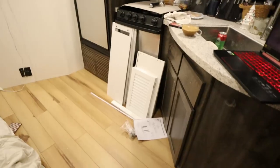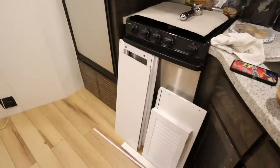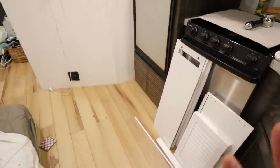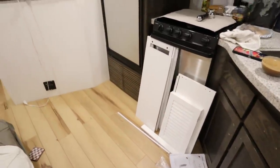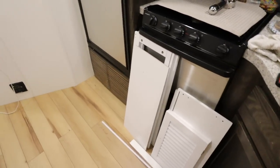Our couch is delayed of course, so we have the mattress on the floor and there's still so much to do. We had our neighbor's tree fall in his yard, which is practically in ours, so that was hectic. We had to get out of the RV when they moved the tree just in case anything fell on it. We might have to have some other trees taken down, but we're trying not to think about that right now.